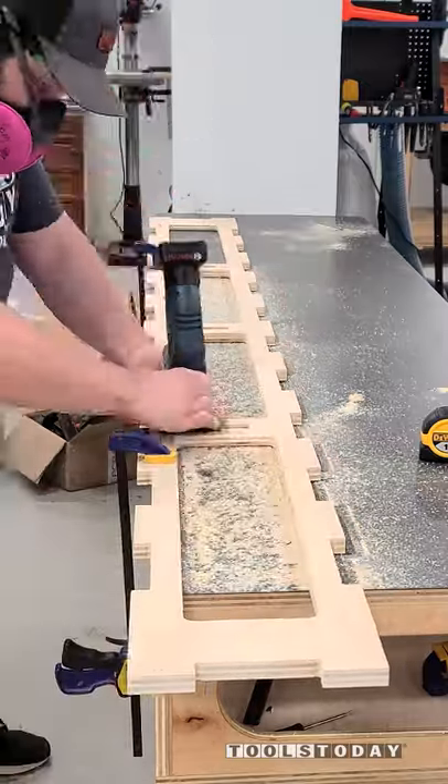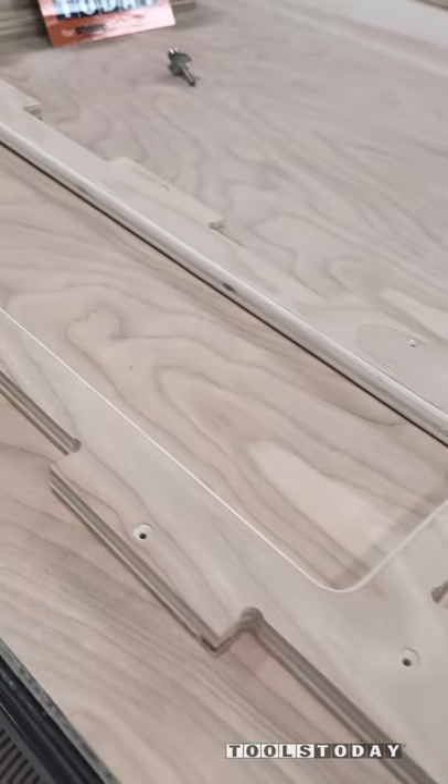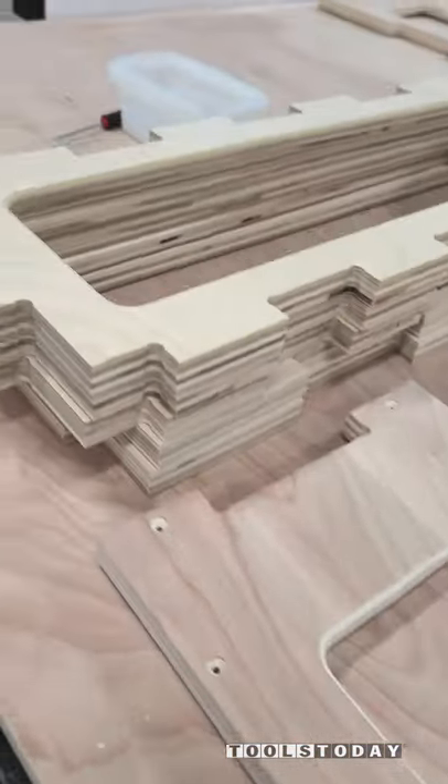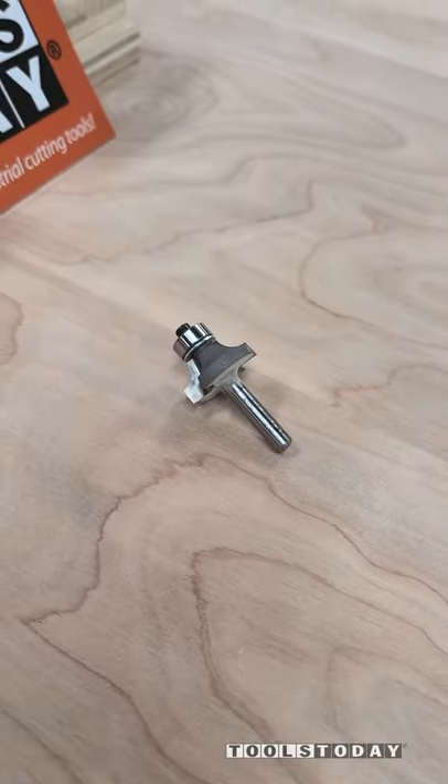The bit flew through everything even with the trim router and it worked great, leaving nice clean cuts. So this is now done. With all of that done we can begin assembly on the workbench, so hopefully you guys enjoyed it. We will catch you guys back out here in the next one. Have a great day everybody.